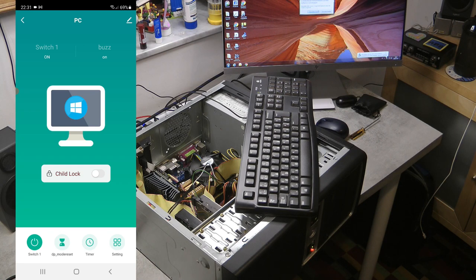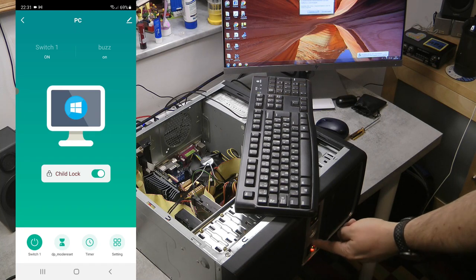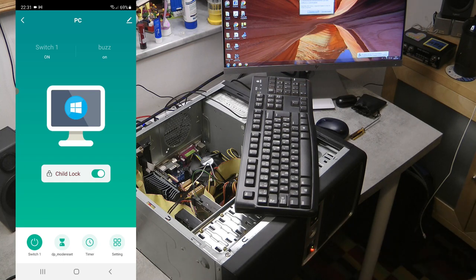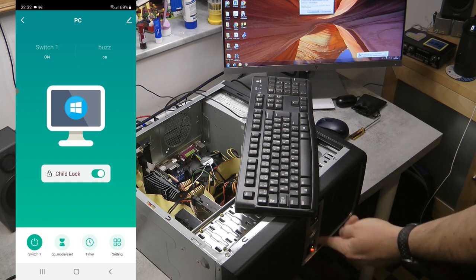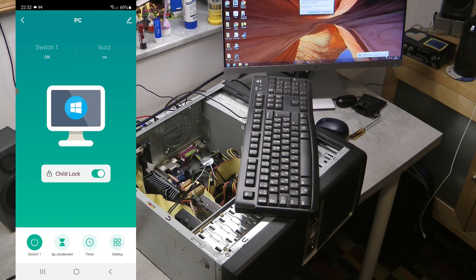Now let me show you the child lock feature. In this screen I can enable the child lock, and we also hear a beep sound. That basically disables the power button and reset button — so no matter if I push the power button or the reset button on the front panel, it gives a beep and gets ignored by this card. According to the manufacturer, this is useful if kids accidentally press the power button while you're gaming.